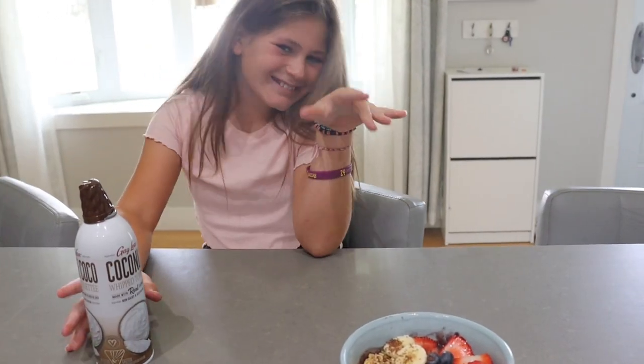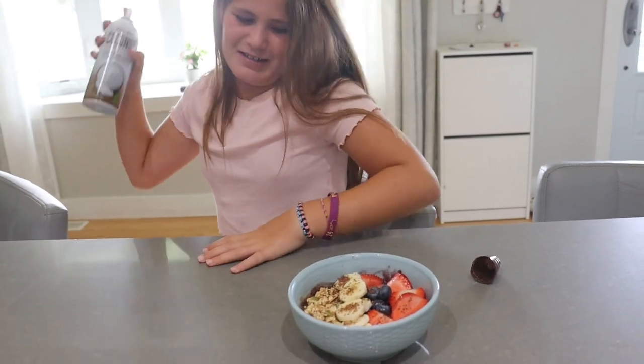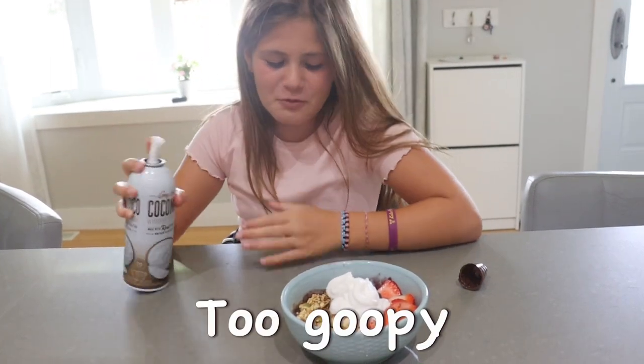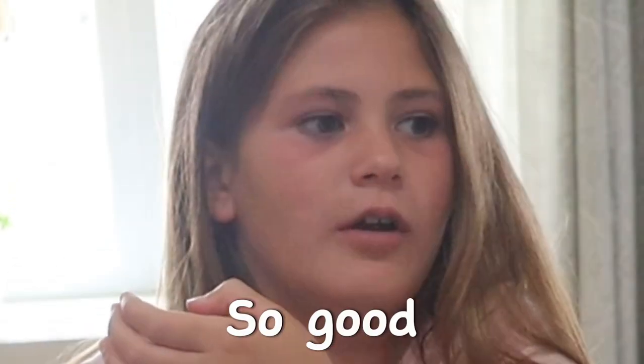And now for the finishing touch — whipped cream. Five, six, seven, eight, nine, ten. Too goofy. That's so good.